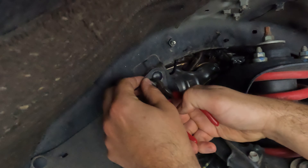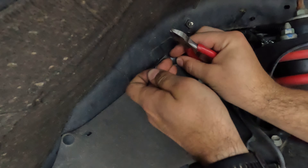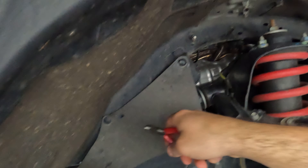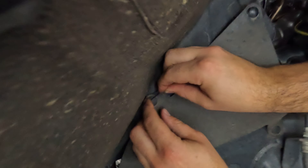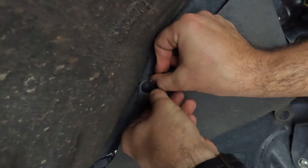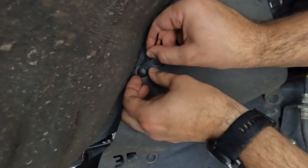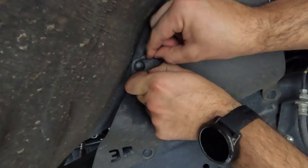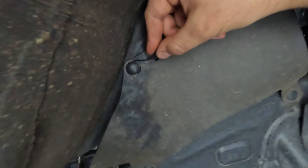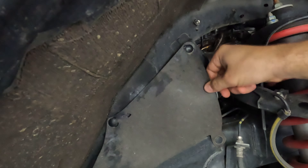Grab some flush cuts. I usually do this front one and this one back here. Make sure you struggle just as much as me. There we go. Push it back into place. There you go. Super quiet.